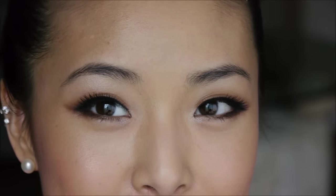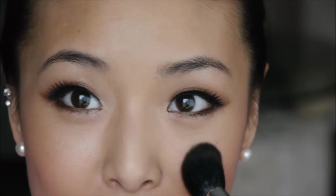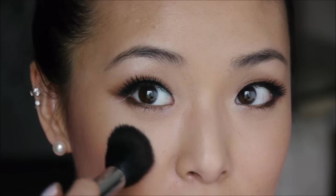For highlighter, you can always go up here, down your nose, on your chin. But because I tend to have combination oily skin, I don't like doing that too much — I don't really want people to think that I'm greasy. So that's about all it is. Just go on the tops of your cheeks, right where the light naturally hits your face.